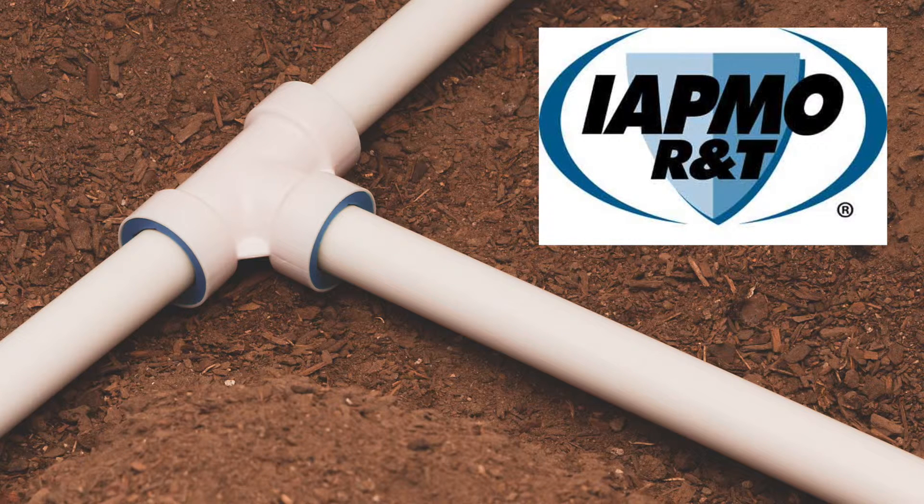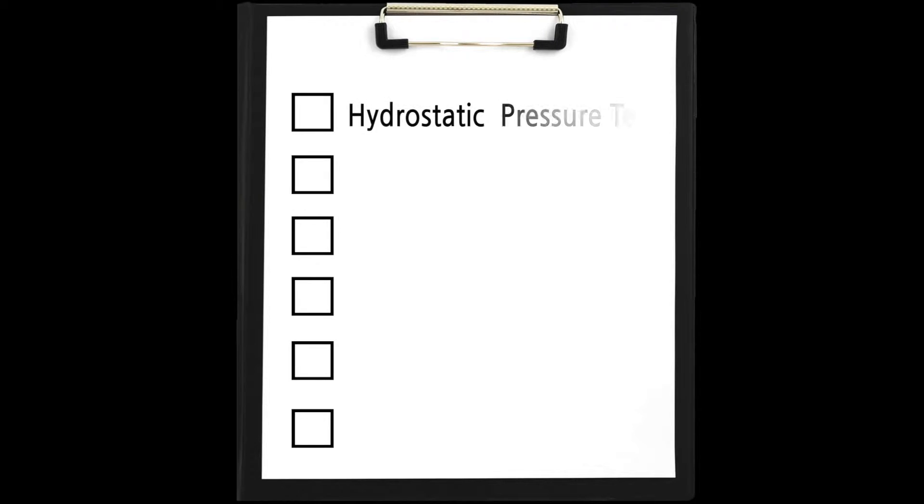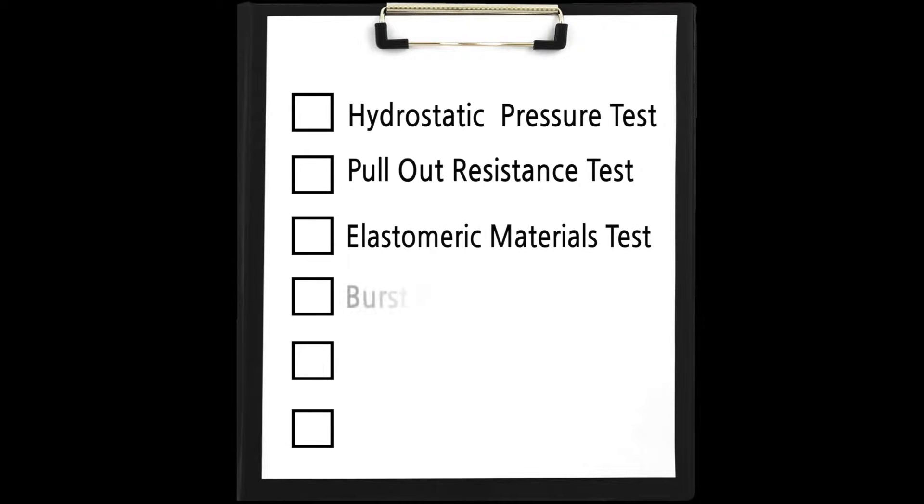Successful completion of six performance tests is required for a fitting to become IATMO certified: hydrostatic pressure test, pull-out resistance test, elastomeric materials test, burst test, bending test, and hydraulic shock test.